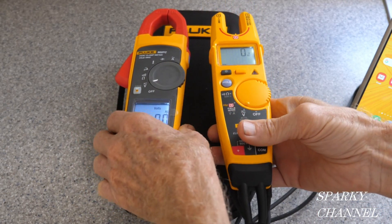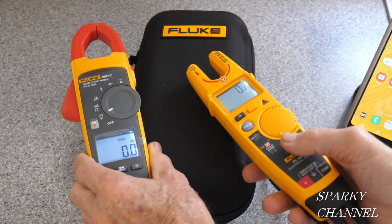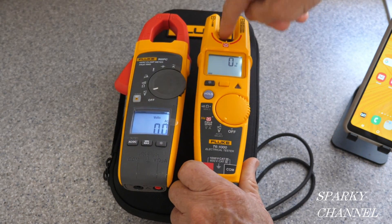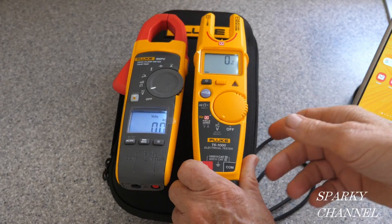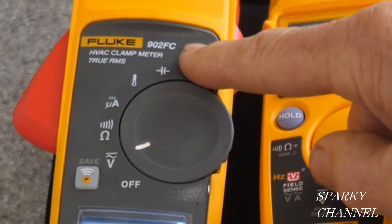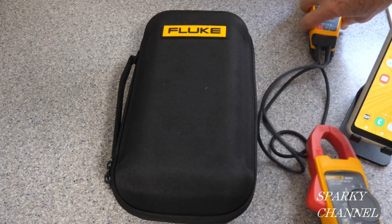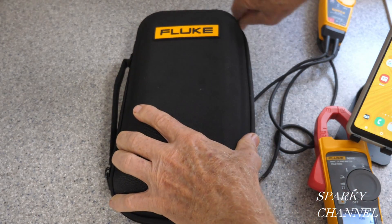Hey, this is Bill from Sparky Channel, and today I'm going to introduce you to the brand new Fluke 378 FC meter. You probably remember earlier videos I made about the T6 — that's what this is. It has field sense so that you can measure voltage and amperage simultaneously through the forks without having to take your wire nuts off or strip the wires. This is the 902 FC HVAC clamp meter with true RMS and Fluke Connect, which means you can get your measurements on your cell phone. The 378 FC has both field sense and Fluke Connect.